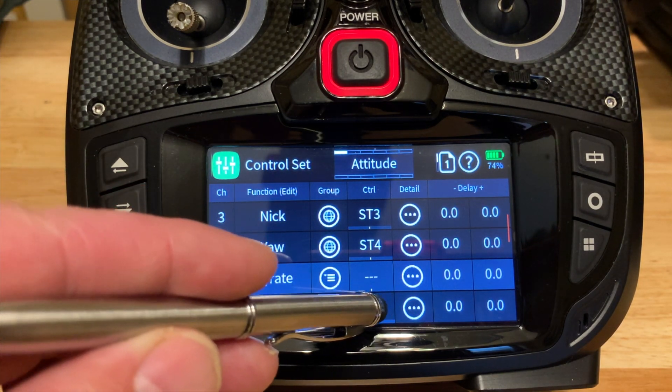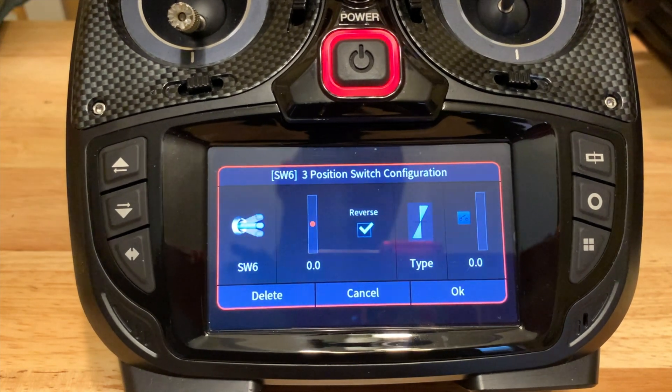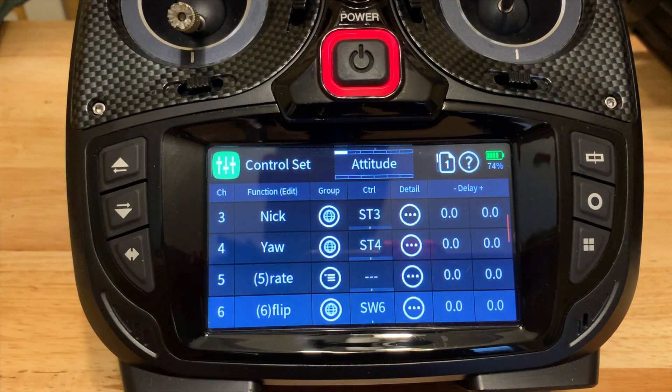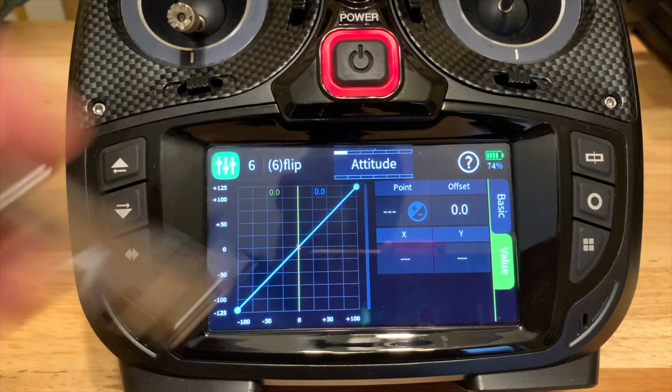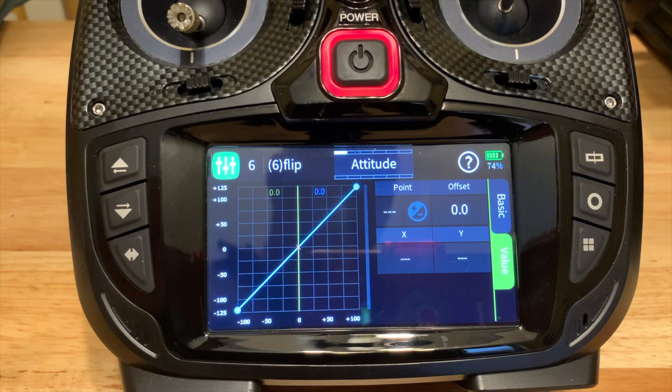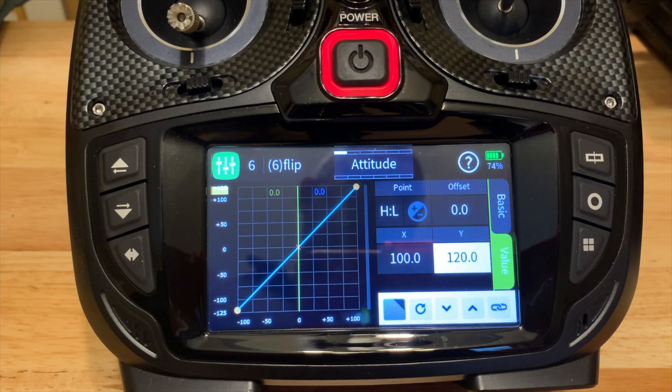All I did is assign switch six — which is the momentary switch on the top left of the radio, so it's on when I hold it and off when I let go — to channel six. In the settings, I changed the top value to 120, because the receiver needs to see a value above 110 to engage auto flip. It also needs to see you in rate mode, so channel five needs to be at 100 and channel six above 110, and boom — you'll do an auto flip.